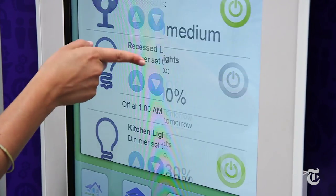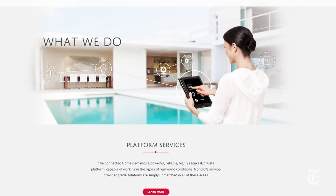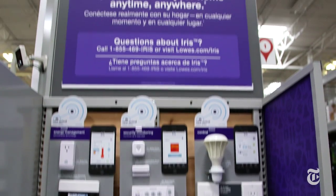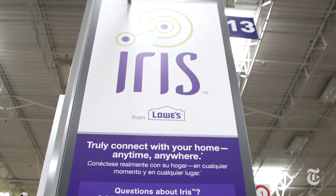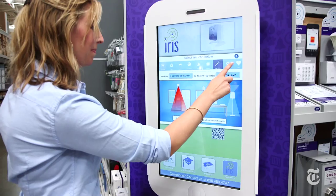That's obviously not going to work, so several companies are now creating hubs that let you connect and control all your different devices — companies like Revolve, SmartThings, iControl, and even Lowe's, which has developed the Iris hub and app, and only sells devices that work with the hub. That's one way to keep things simple.